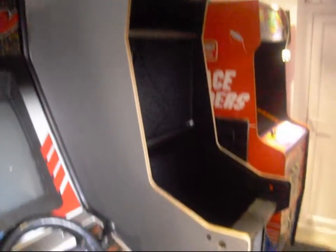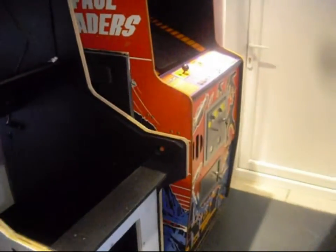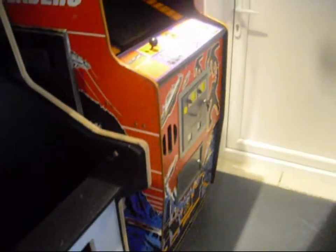Next up is a cab I'm working on at the moment. This is going to eventually be a baby Pac-Man, but it's in construction at the moment.